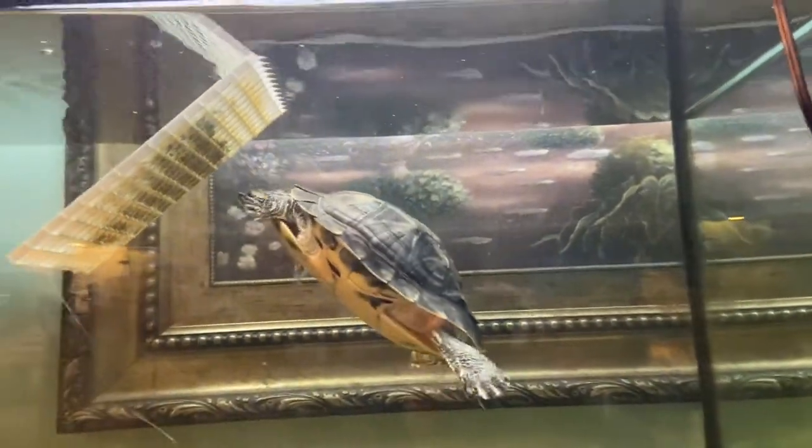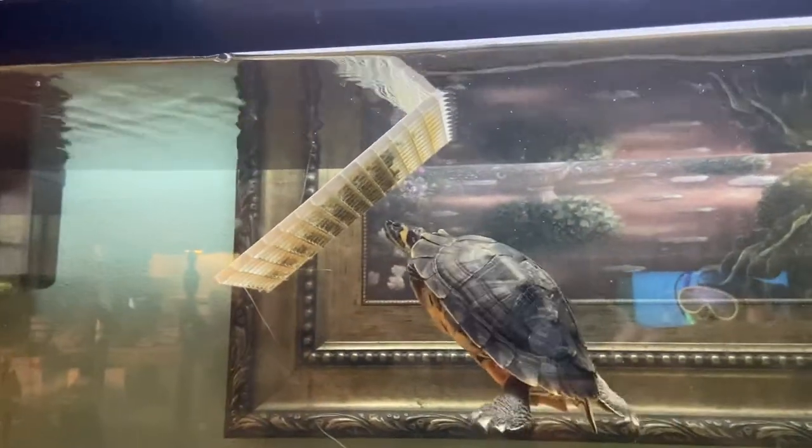They do really well, and you have to have some kind of lighting set up so they can get dried off and clean. That's the ramp they use to get up onto their dry land.